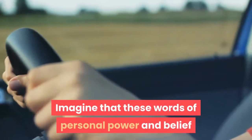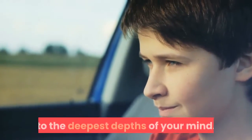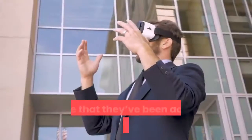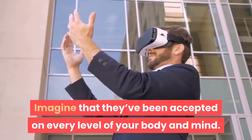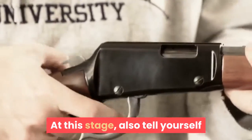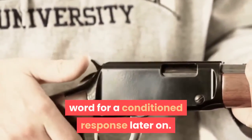Imagine that these words of personal power and belief that you say to yourself are being delivered to the deepest depths of your mind. Imagine that they have been accepted on every level of your body and mind. Also tell yourself that the word 'anesthesia' is your key trigger word for a conditioned response later on.